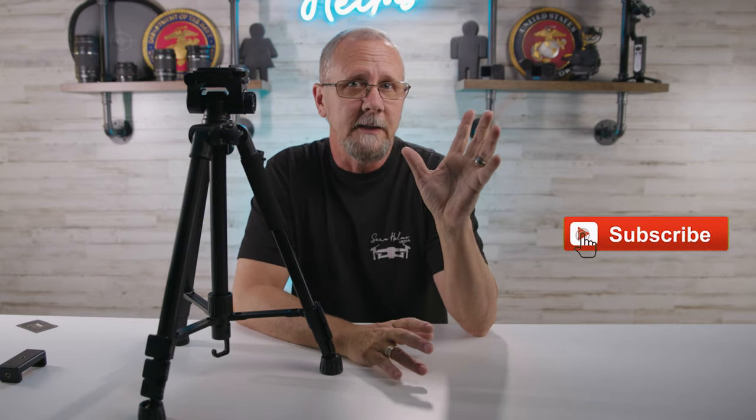Before we go outside and I show you how this works, if you haven't already please subscribe and hit that like button — that's really helping the channel out a lot. I'm getting a lot of attention lately and I've been reached out to by a lot of manufacturers from around the world to do tech reviews, and I've never been busier, but that's a good thing. Let's go outside and check this thing out.